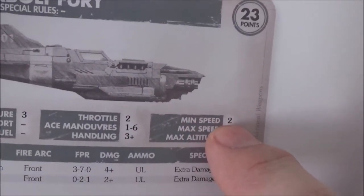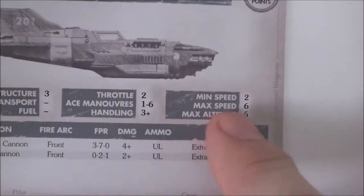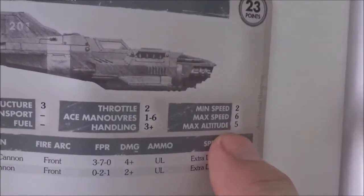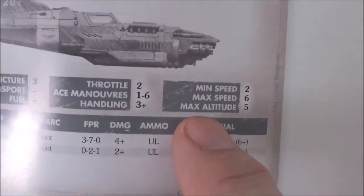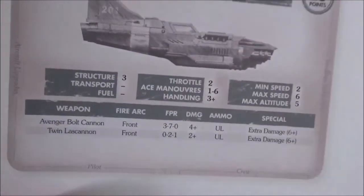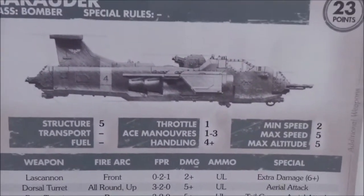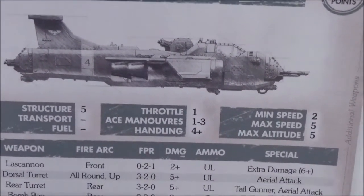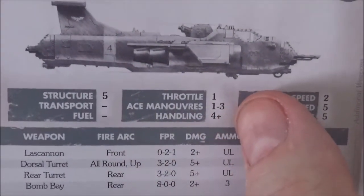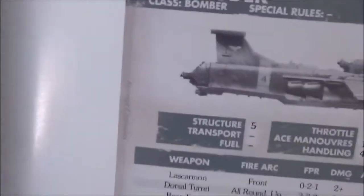Handling is a three-plus roll. Minimum speed is two — fall to one and your plane stalls and you have to recover before it crashes. Maximum speed is six — exceed that and you roll to see if the plane shakes itself apart. Maximum altitude is five — exceed that and you check for a stall. Stats differ for every plane: bombers have max speed five, four-plus handling, maneuvers one through three only, but five structure points.